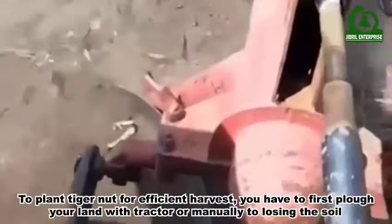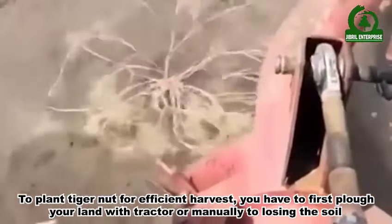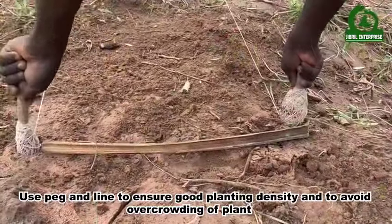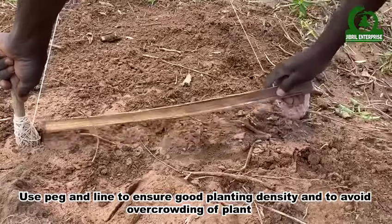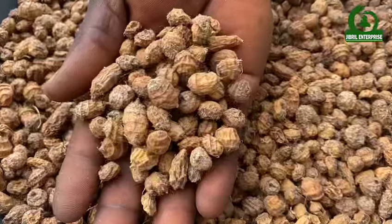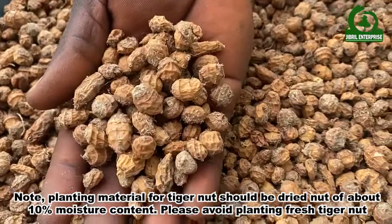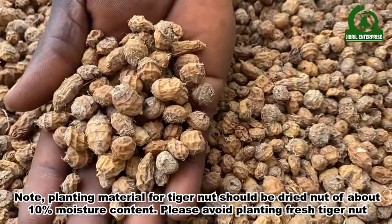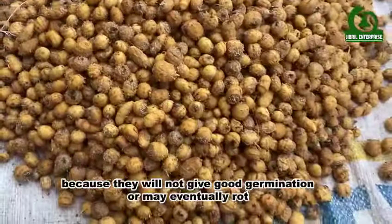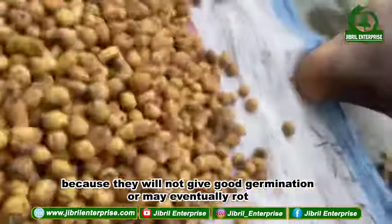To plant Tiger Nuts for efficient harvest, you have to first plow your land with a tractor or manually to loosen the soil. Use a peg and line to ensure good planting density and to avoid overcrowding of plants. Note: planting material for Tiger Nuts should be dried nuts of about 10 percent moisture content. Please avoid planting fresh Tiger Nuts because they will not give good germination or may eventually rot.